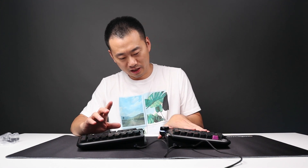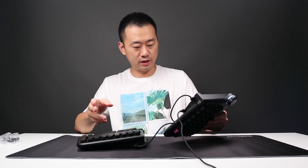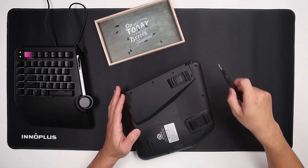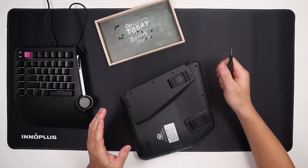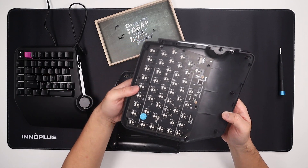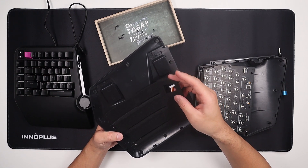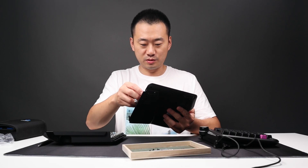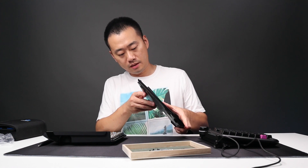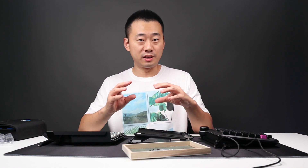I wonder what it looks like inside this keyboard, so let's get it open and see what we got. That's quite a few screws — 11 screws on half of the keyboard. This panel is pretty heavy, but this is only some sponge. I wonder why it feels so empty. Maybe we can add something in here to make it sound deeper.